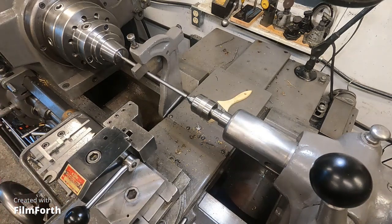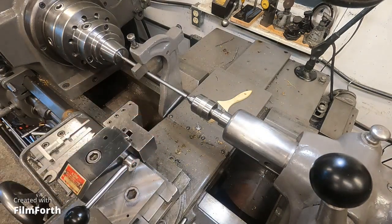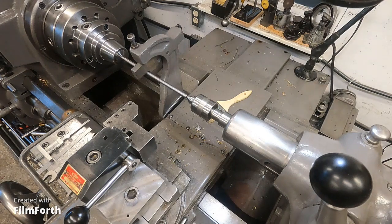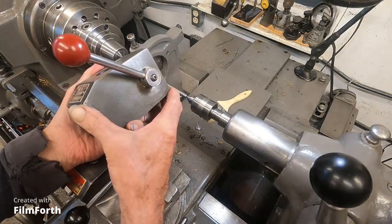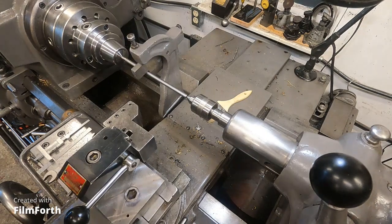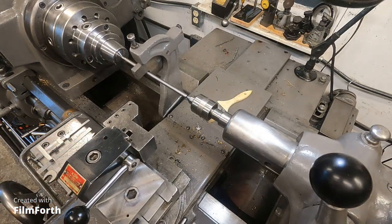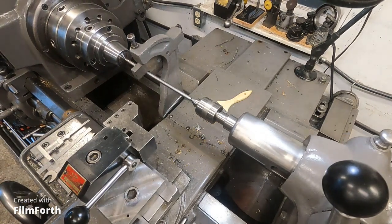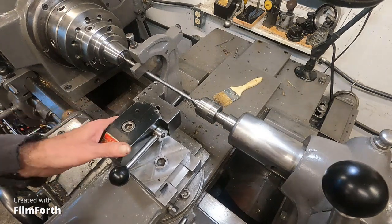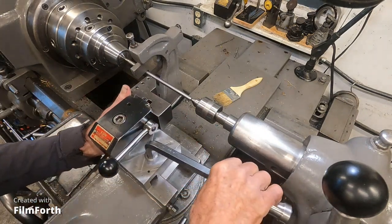I'm back here at this follow rest setup I'm working on. This is the first time I'm setting it up on this machine and I've got it working, but I have to make things work better. One of the problems I was having was getting this larger tool post into that tight area. I took this piece of steel here that I've modified for other things.